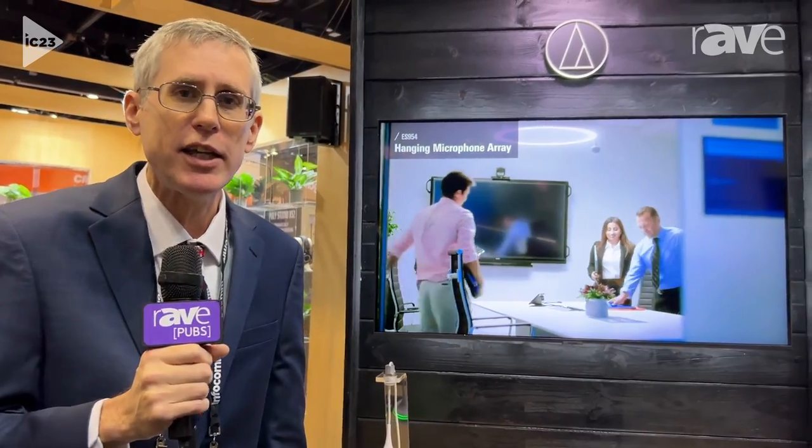Hi, this is Mark Donovan, Applications Engineering Manager from Audio-Technica here at Infocom 2023.